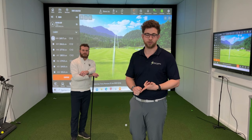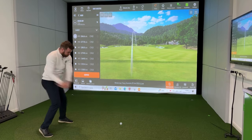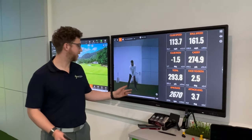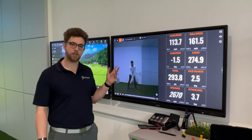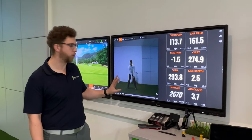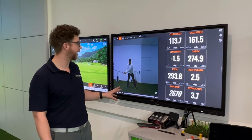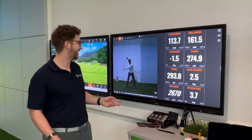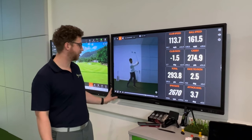We're going to show you Hayden hitting some shots and show you how you can analyze your swing. We'll show you the IDS at 210 frames per second, giving you a really smooth picture of your swing. As you can see, Hayden is not bad at golf — his swing is really nicely captured.